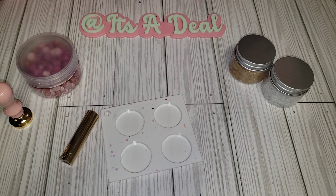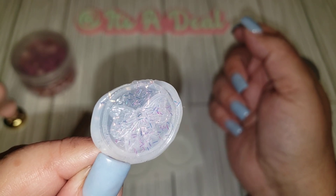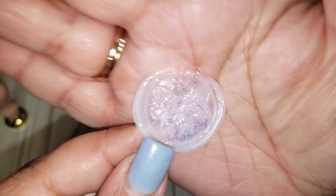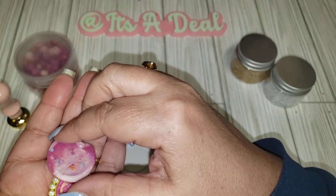Let me pull some out here to show you. So this is the clear one. I did add some very fine glitter pieces, and I used the stamp bow, but you can barely see it. It was just really hard to come out.